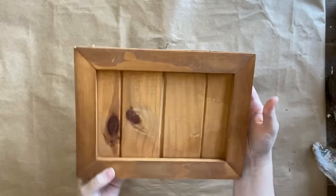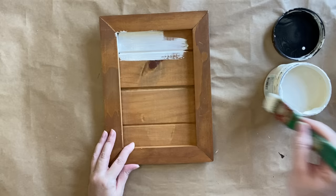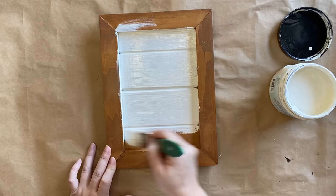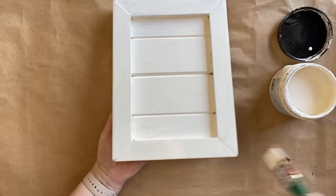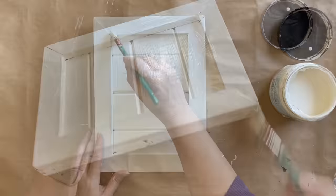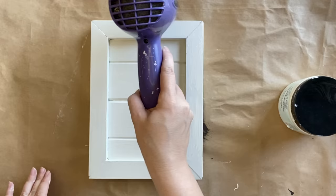Our next project is this handmade wooden sign that I found at the thrift store. To begin I'm going to give this three coats of Dixie Belle's Endless Shore Silk Mineral Paint. These paints have a built-in stain blocker which is perfect for this project because it is wood and it does have a few knots. My third coat is just going to be a touch-up to make sure I have even coverage. I love anything handmade and Endless Shore is one of my favorite cream tones.